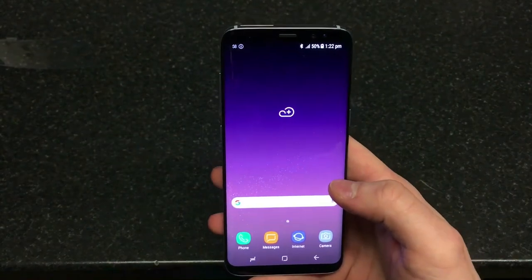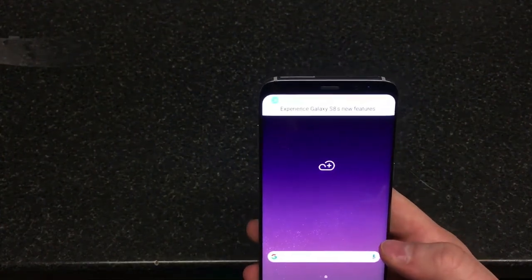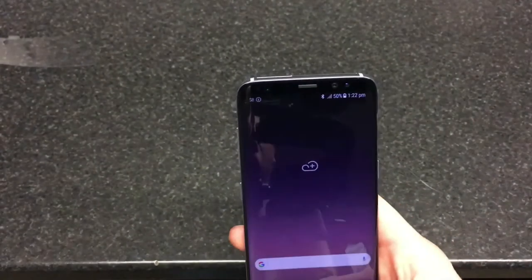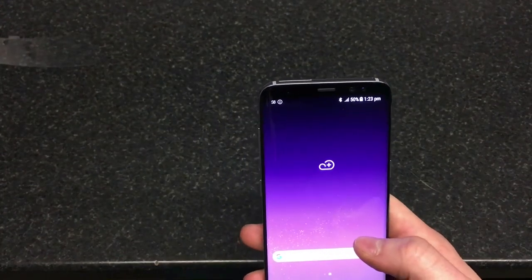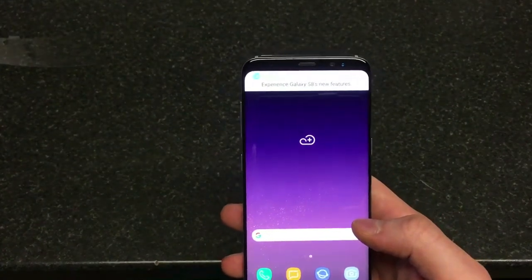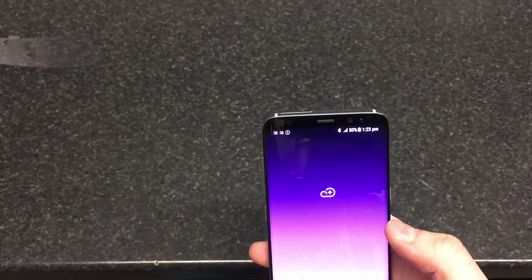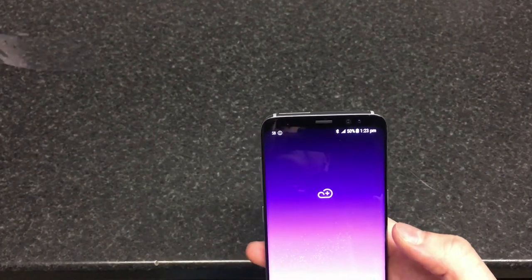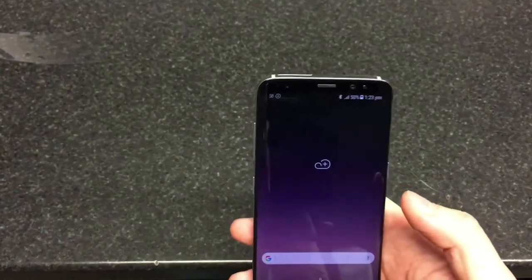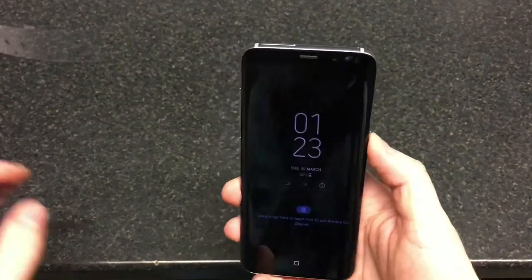There is no physical home button. The display is always-on, and the resolution is 1440 by 2960 — that's QHD Plus, also called HDR Plus. So if you use Amazon you can stream some HDR Plus content, though it's not a 4K display like on the Xperia XZ Premium. On the smaller handset you've got a 3,000 mAh battery.